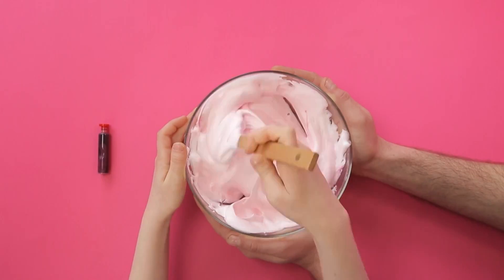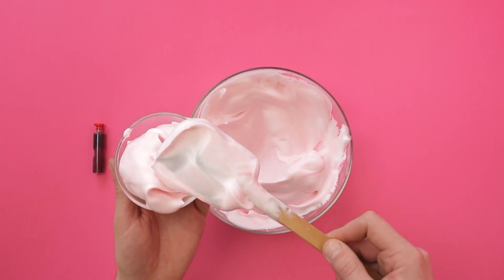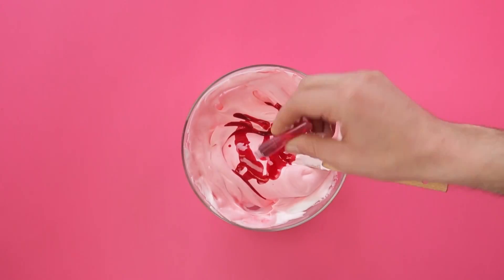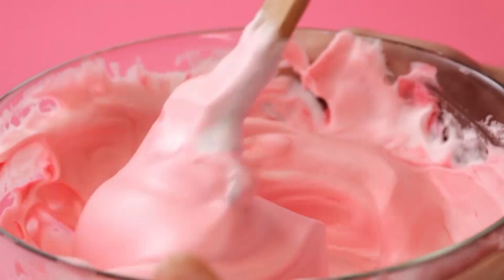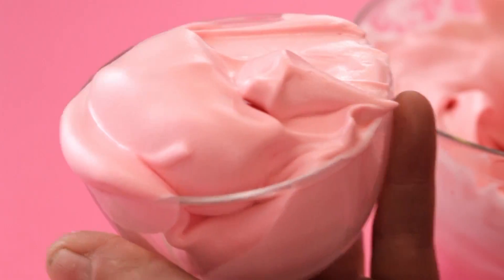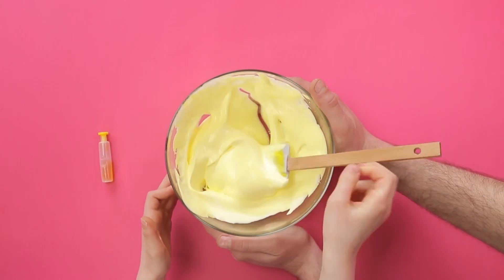Set some foam aside in a small bowl. Next, add more red dye to the big bowl and mix it together to create a darker pink for the coat of our favourite panther. Then put the foam in a small bowl. Follow the method again to make yellow foam for panther's eyes.